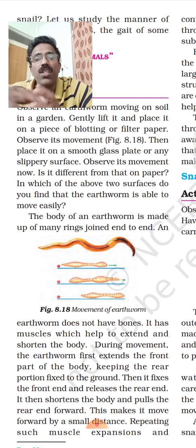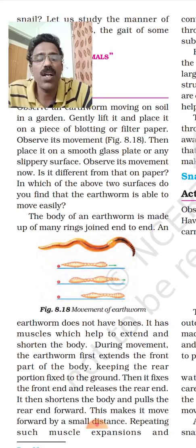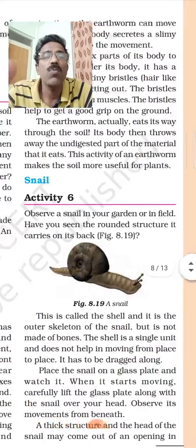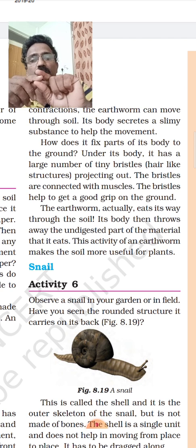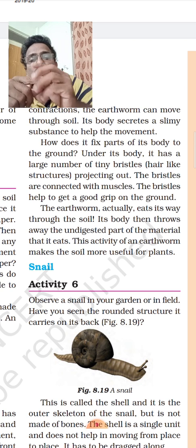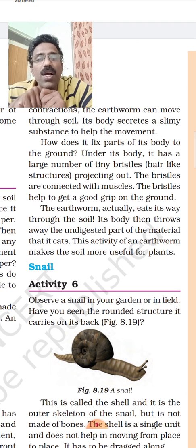If you have touched an earthworm, you know its body is slimy. This is because it secretes a slimy substance, which also helps in its movement.